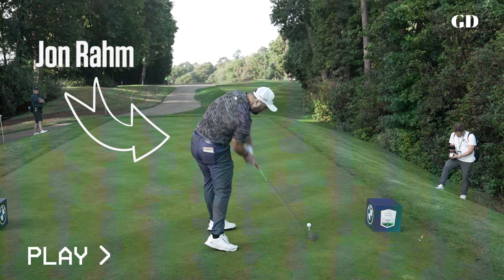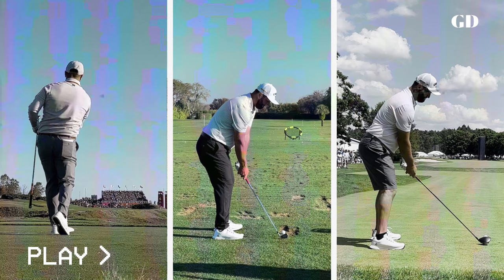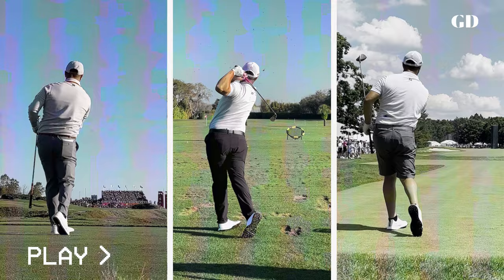Every time John Rahm hits the golf ball, a natural question pops to mind: how does he hit the ball so far with such a short backswing? The answer is because his golf swing is a move that has been specifically and expertly tailored to Rahm's unique body. It may look different, but it's the perfect golf swing for him. Let's break down why.